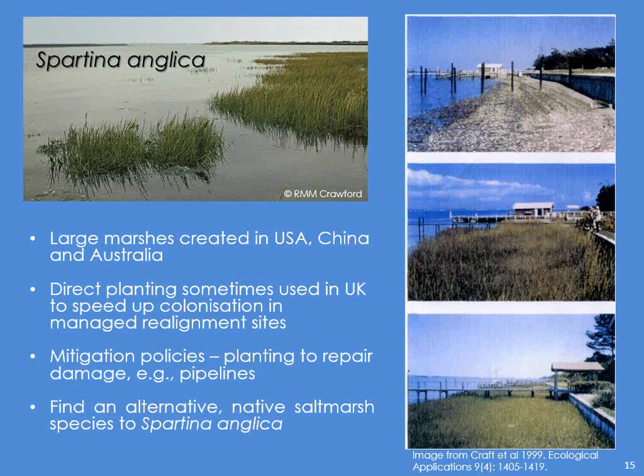Also, anywhere between the 1930s right up to the 1980s, large marshes started getting created in the USA, especially by the Corps of Engineers, and here's one. This was planted in 1974, and this is it in 1995 — so it's about 21 years old there. I Google mapped it recently just to find out if it's still there, and it is still there and it's still flourishing. If you read the paper you'll find that it is actually fairly exposed — this is Chesapeake Bay — so if they can do it there, why can't we? We have done it: direct planting is sometimes used in managed realignment sites, and we use it in mitigation policies.